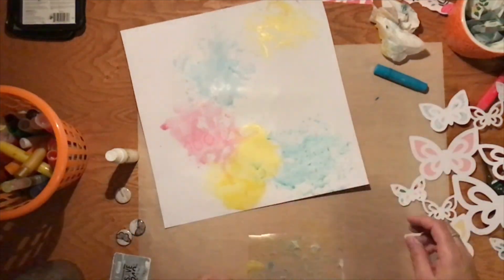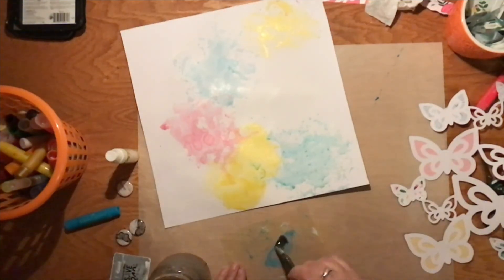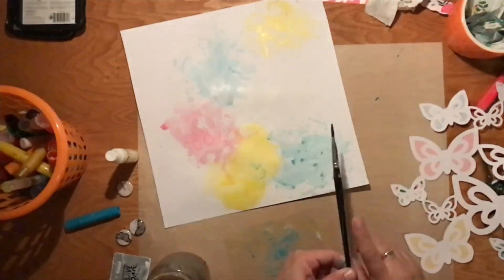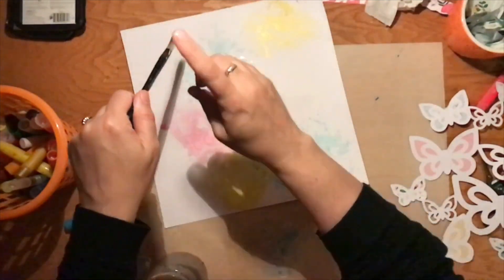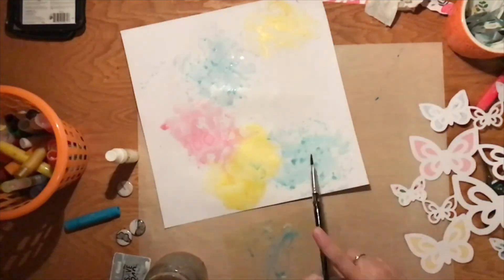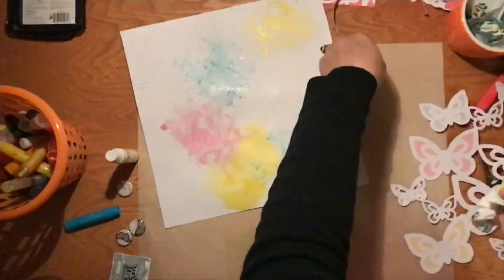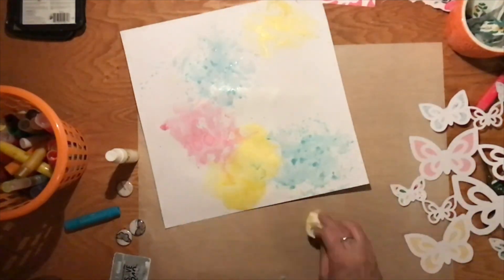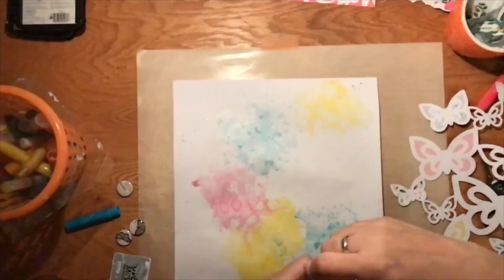This really doesn't take all that long. I did speed up the video, but if you know what you want to do, this is a pretty quick process. All I'm doing here at the end is taking those same colors with some water and adding a few little splatters over the top just to give it even more texture.